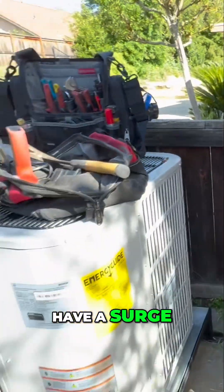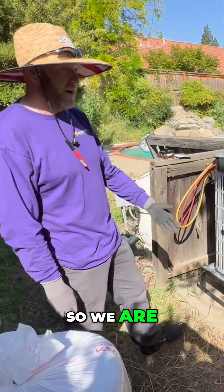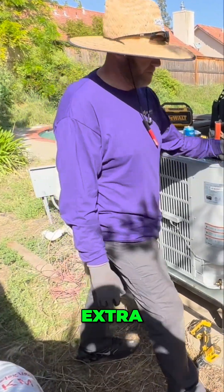Did the old system have a surge protector? No, it did not. The old system didn't even have a disconnect — it was just hardwired in. So we're adding this disconnect and surge protector for extra protection.